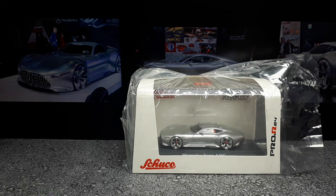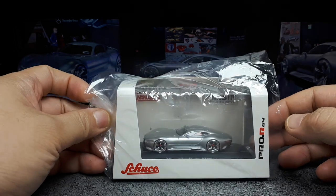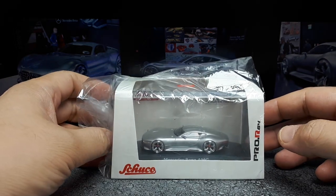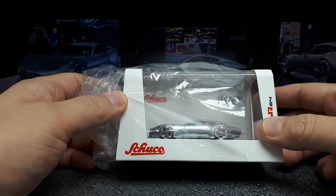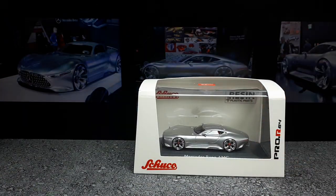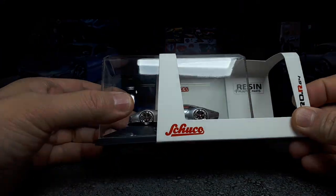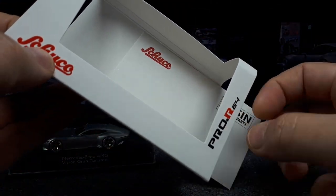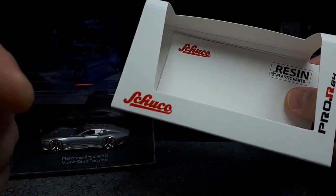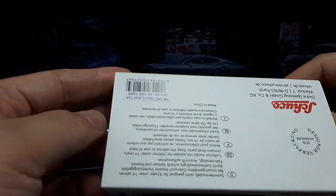Hello again Mercedes fans and resin car collectors. I bought this brand before with the resins and I was quite let down — you might want to look that one up. Anyways, it just showed up in the mail. So this is the Pro.R 64 — that means Pro Resin 64 — done by Schuco, which is a German toy company.